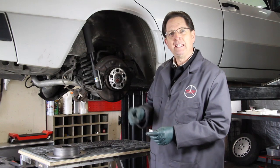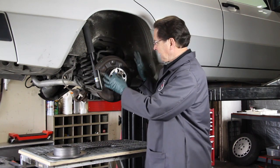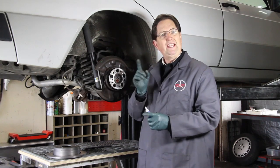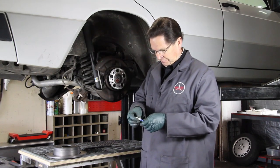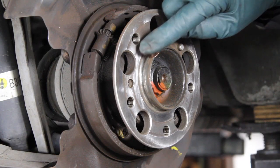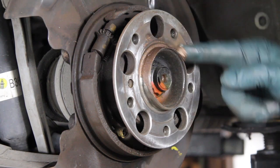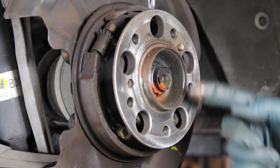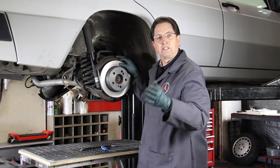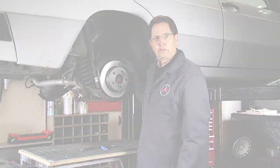Finally, anti-seize compound. Maybe you had a struggle to get that rear rotor off — maybe it was stuck to the hub. To prevent sticking in the future, before I install the new rotor I take a little bit of anti-seize compound and rub it right around here on the hub, and then I can go ahead and install the new rotor. Using these tips is going to make your job a lot easier and you'll have much more success in the future.